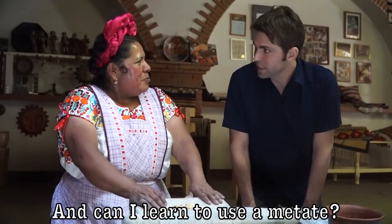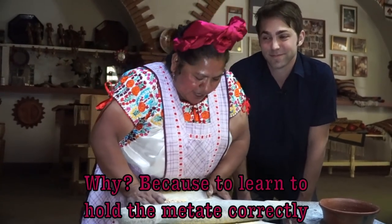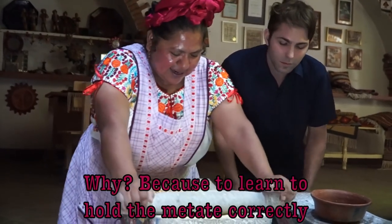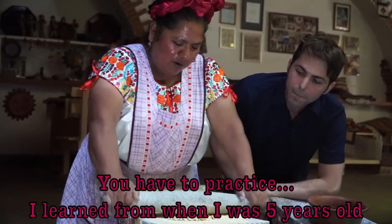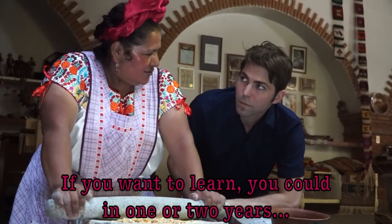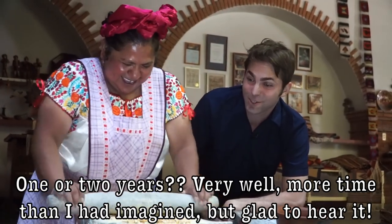Can I learn to use a metate? Learning to use a metate takes all your life. To be able to hold your hand correctly, you need practice. She learned from age five. If you want to manage a metate well, you need one to two years of practice. More time than I had thought, but good to know.